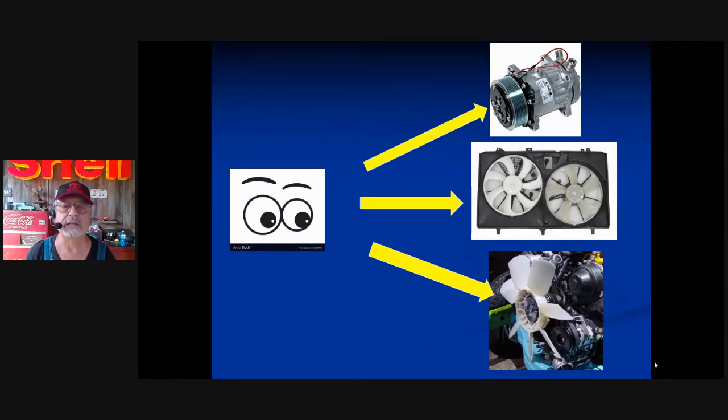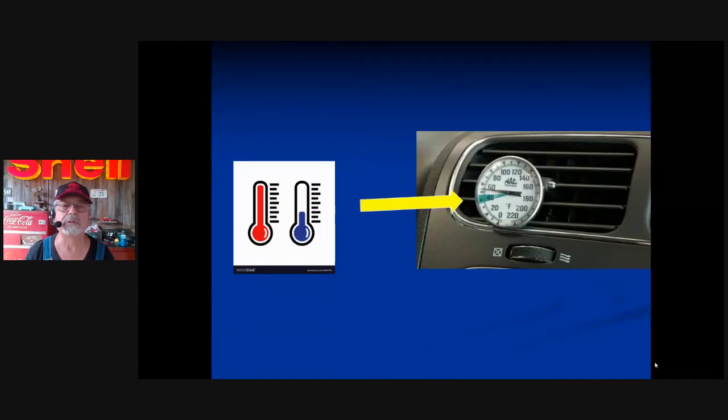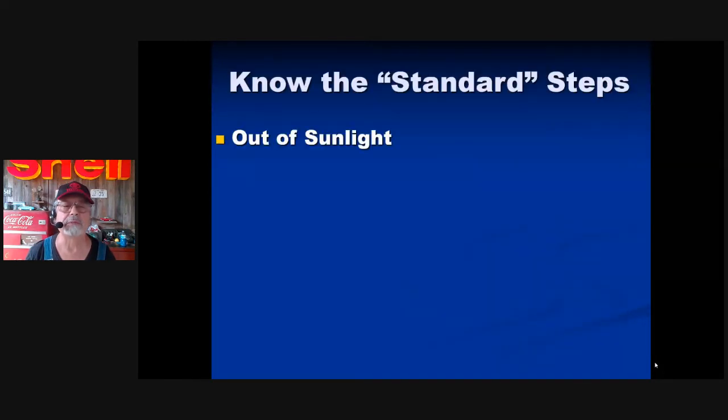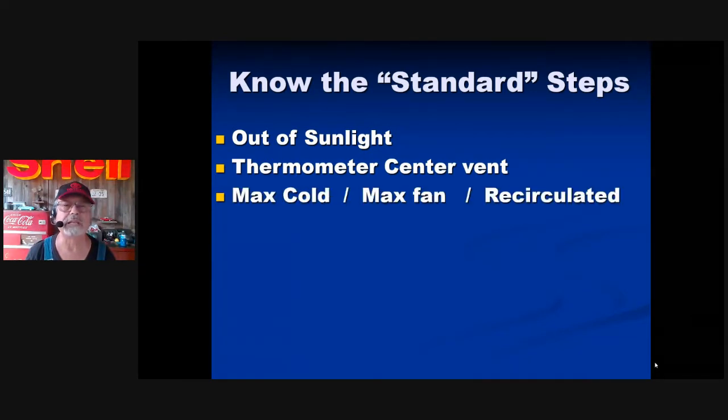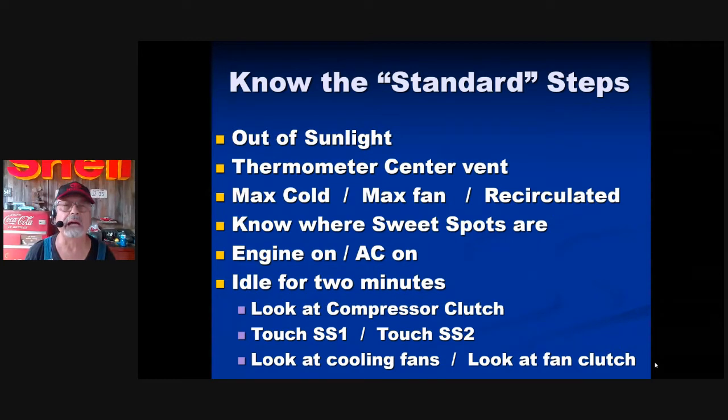There are still plenty of mechanical fan clutches. You already know how to touch the suction line at the beginning and end — it should feel like ice water, and you may notice moisture. The thermometer goes in the center vent. Look, touch, measure — know the steps. All tests are done out of the sunlight; it makes a difference. Crank it up to max cold, max AC, which usually puts us in recirculation. Know where your sweet spots are. Engine on, AC on — idle for two minutes while paying attention to the clutch.